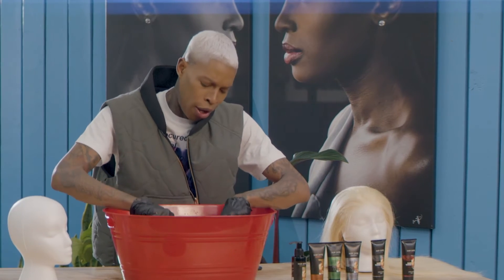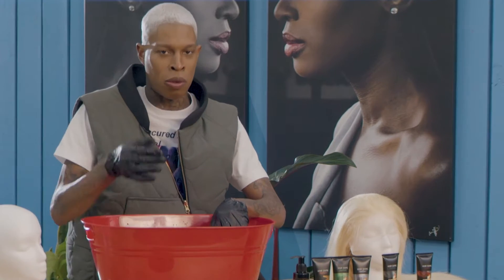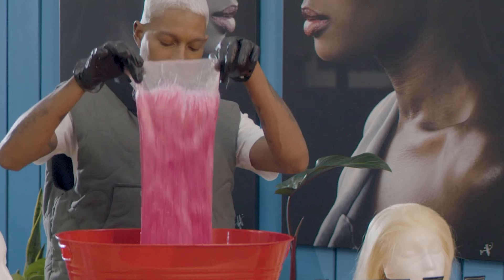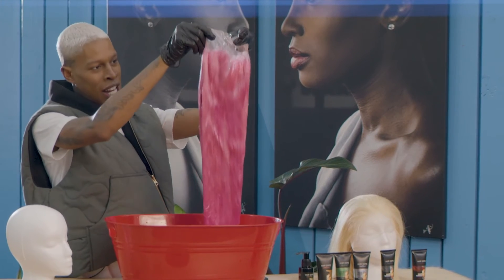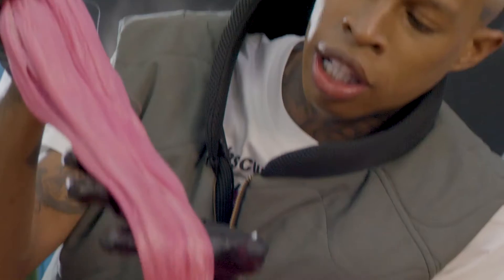So after we do that dipping, you might leave it in there for about five minutes, maybe three, depending on you. You want a little darker, you leave it in longer. You want a little lighter, you leave it in less. So this is our ending result after four to five minutes. Yes — now that's a nice fuchsia there. You see that? Look at the color.